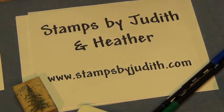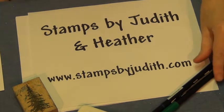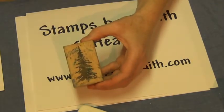Today I'm going to show you one of the easiest and simplest techniques for stamping, which is great for beginners and people that are seasoned stampers as well. It is this pine tree.